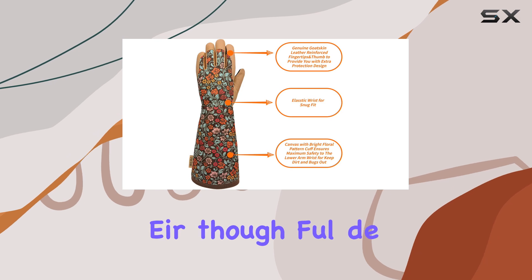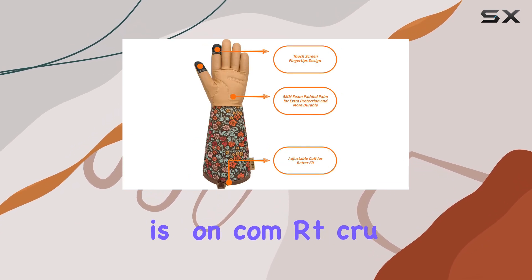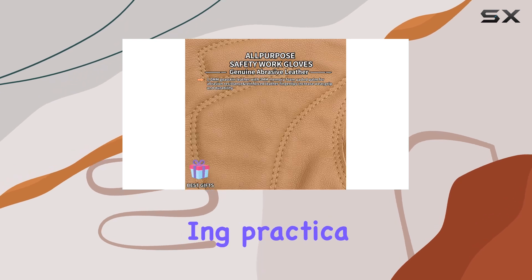What sets these gloves apart is their thoughtful design. They offer a snug fit that doesn't compromise on comfort, crucial for long hours in the garden. For women especially, these gloves make a thoughtful gift, combining practicality with style.